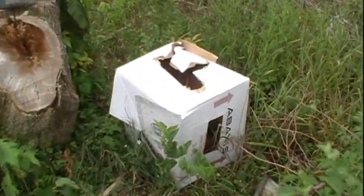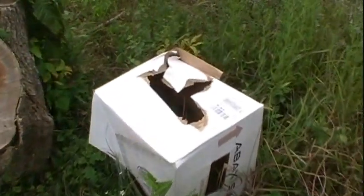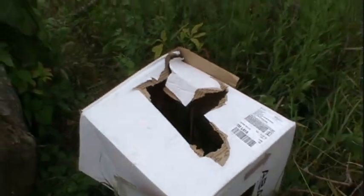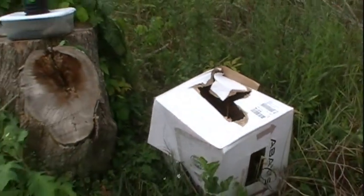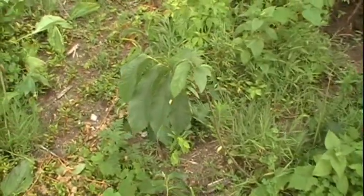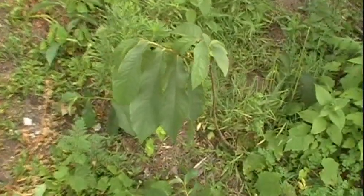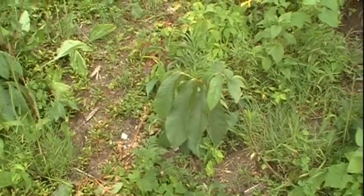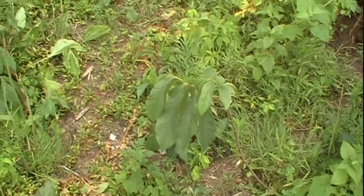The plan is to use these pawpaws right here as a source for scion wood and then graft over all the trees that come up from the seeds that were planted. In a stroke of extreme luck, it turns out that I have a pawpaw patch right on my property — these pawpaws I didn't know what they were before are just growing wild right here all over the place, and I'm pretty excited about that because right now I'm not having too much luck with the mail-order pawpaws.